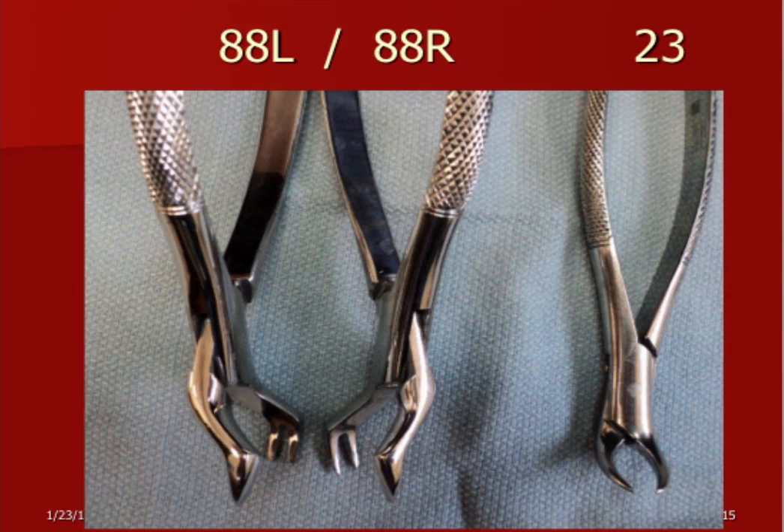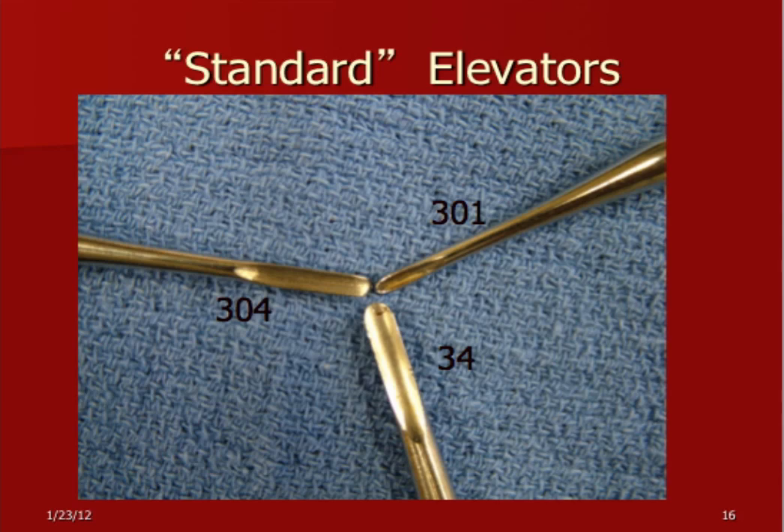The 88s are kind of like the cow horns of the maxillary arch. Normally I'll take a 53R or L if there's a nice good crown, but if it's got a large amalgam or it's an endo tooth or broken down with nothing to grab hold of, I'll use the 88L or 88R. They will do a little more damage to the alveolar process, but if you break off the crown and have to take the handpiece out to remove bone, they'll do less damage than that. So first choice is 53R and L, then 88L or 88R if needed. For the lower arch, you use the 23 — the infamous cow horns. For elevators, I start with a 301, then usually go to a 304 and then a 34 as the tooth gets more and more luxated.